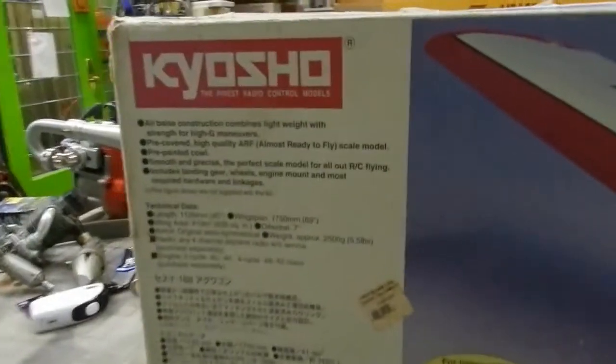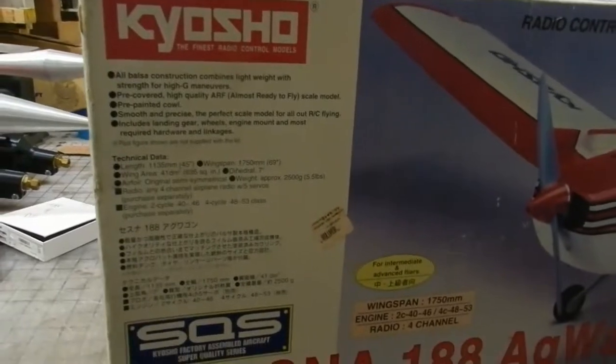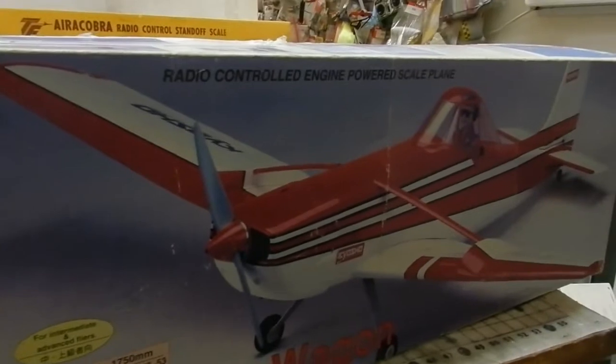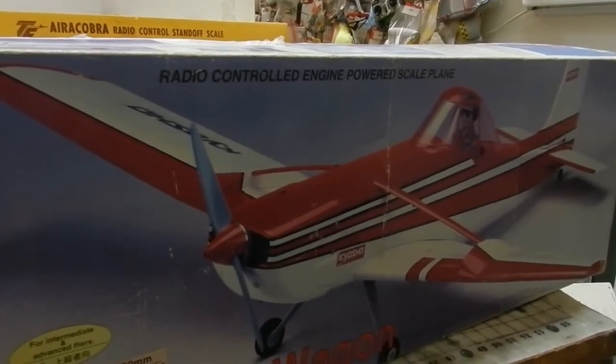Get back here where I can get a shot at this thing. This isn't something you see every day. This is a Kyosho Cessna 188 AG Wagon. This is one beautiful little airplane right here.